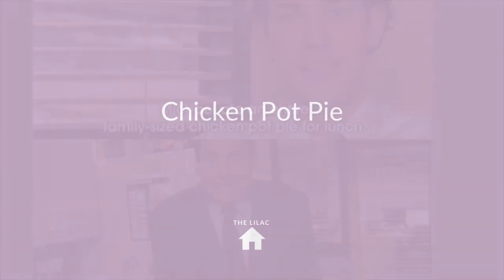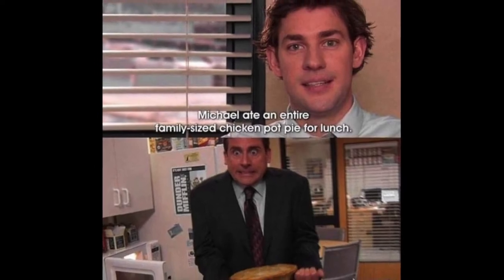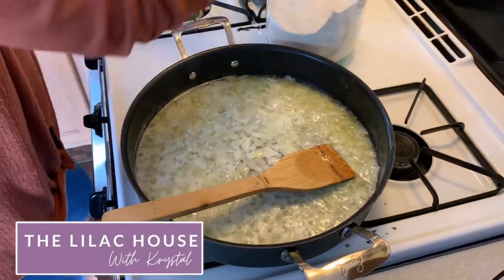Hi everyone, welcome back. There are two things I love so much in this world and they are The Office and chicken pot pie. Today I am sharing with you my classic homemade chicken pot pie.